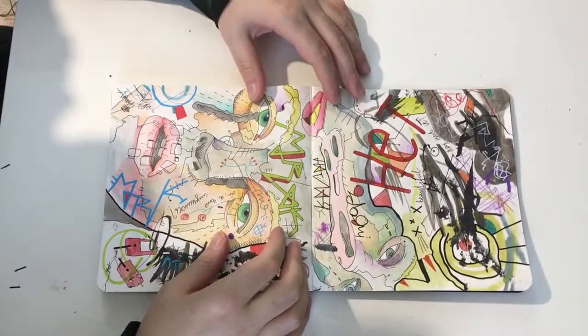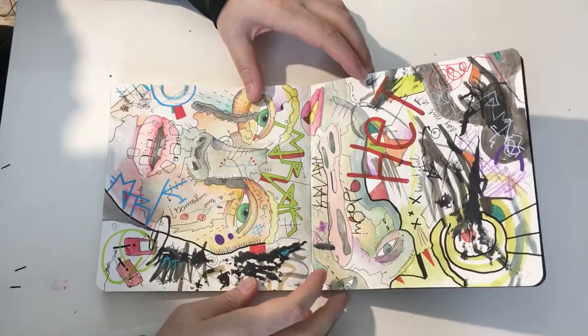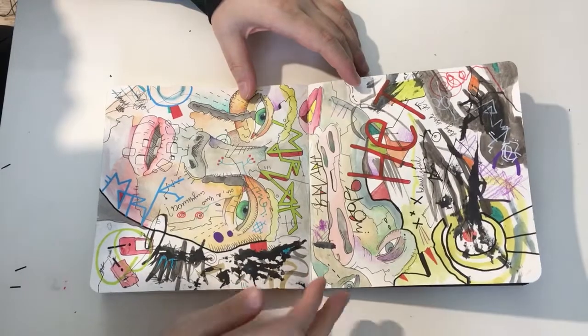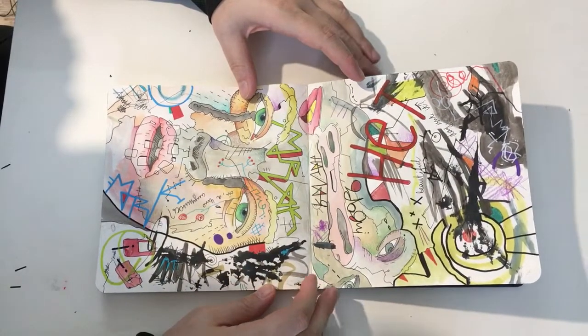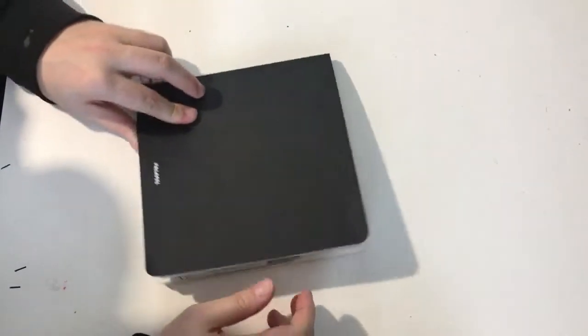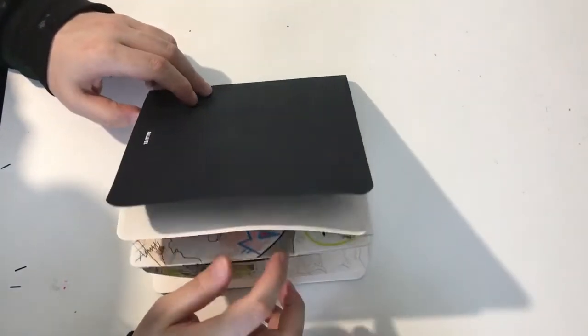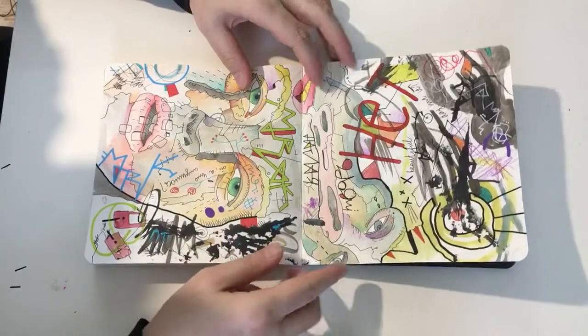Hey everyone. I will continue discussing things about what I draw. I really wanted to have one of those sketchbooks — it has pretty good paper which you can draw on.